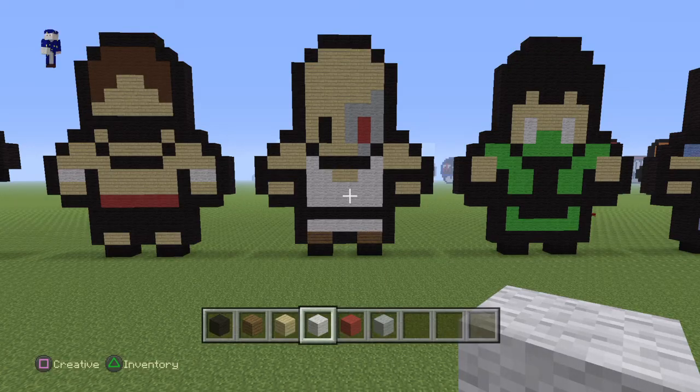Hey everybody, watching this video today I'm going to show you guys how to build Kano from Mortal Kombat.